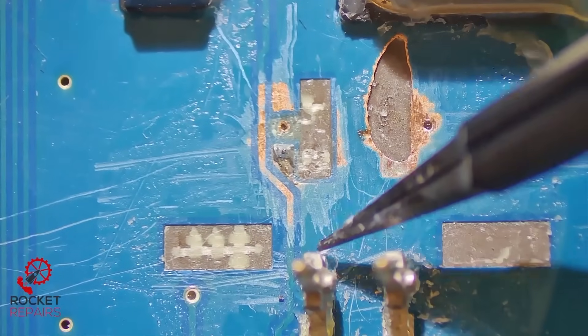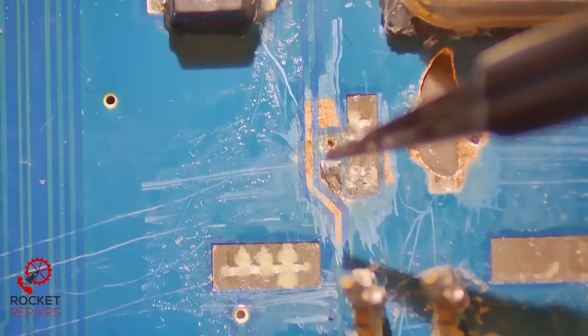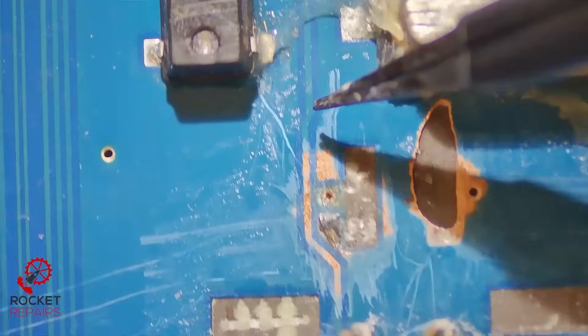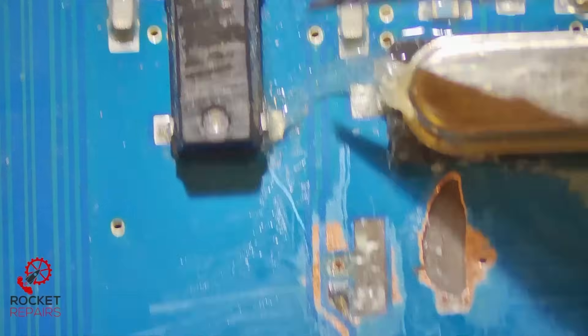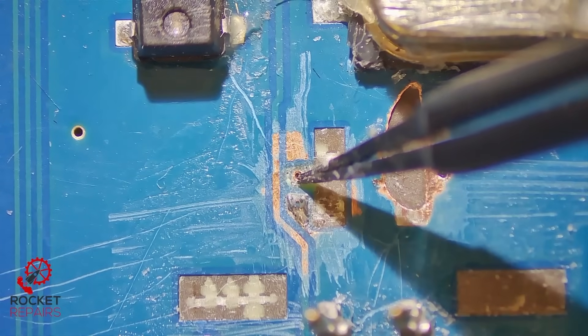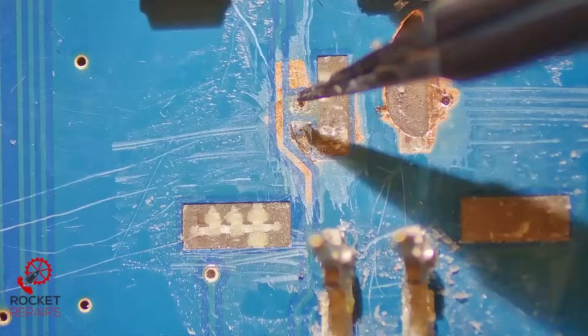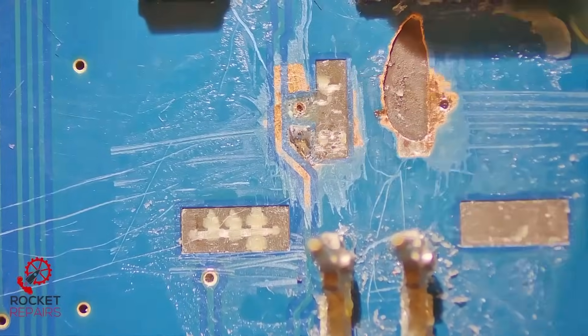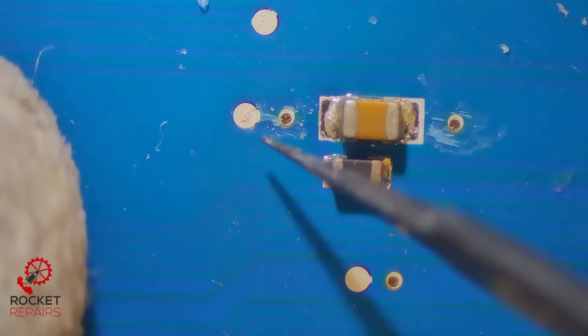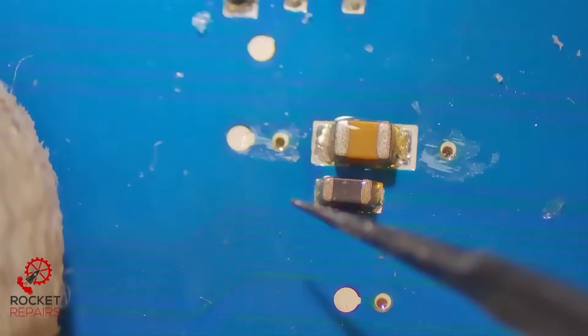This trace runs here and kind of disconnects here, but actually goes past to this via. I've checked continuity to make sure we have a path with no breaks from this point down to this point — and it's okay. I do wonder if this via goes all the way through to the other side of the board, whether we can wrap something around it to make it stronger. But being honest, I think that via only goes to here, which isn't ideal, so we can't really reroute it around.